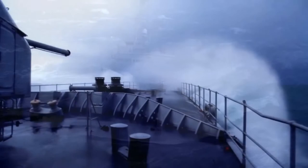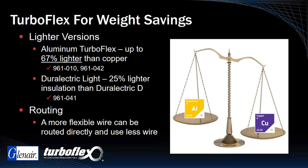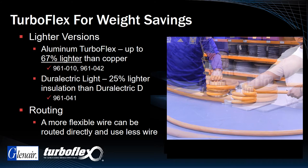As we've discussed, Dash A TurboFlex with its lightweight aluminum conductors, combined with Durelectric Light Thin Wall jacketing, can realize significant weight savings as required in such applications as manned and unmanned aircraft. An additional weight saving benefit may be realized due to the more efficient routing of cables in and around structures, thanks to the extreme flexibility of rope lay TurboFlex cabling.